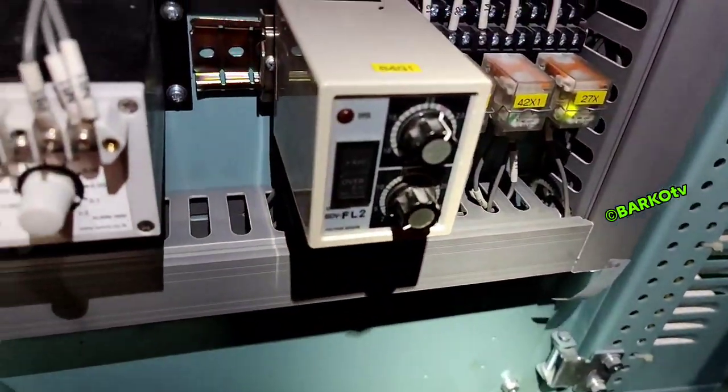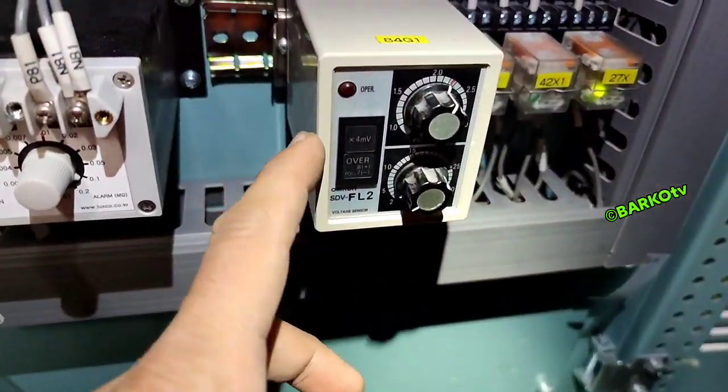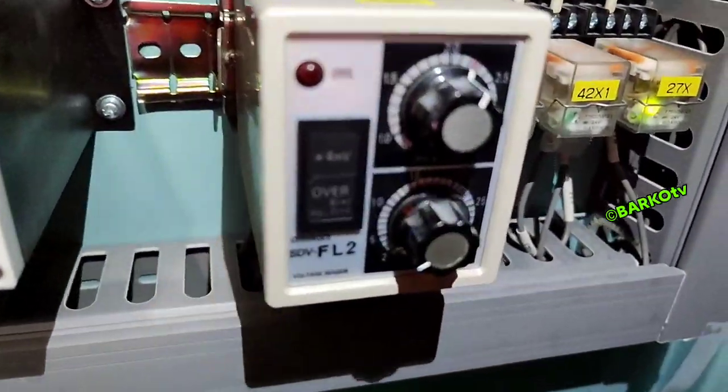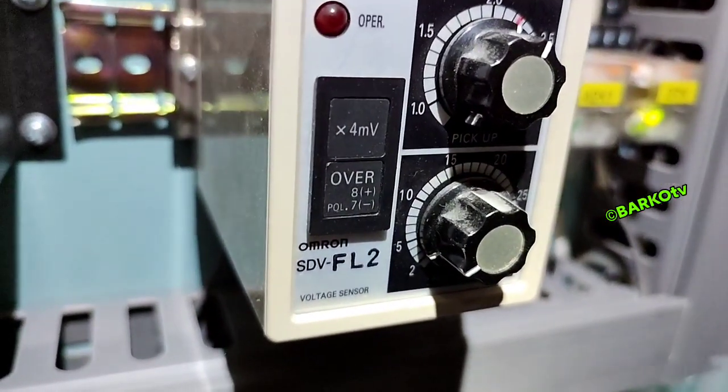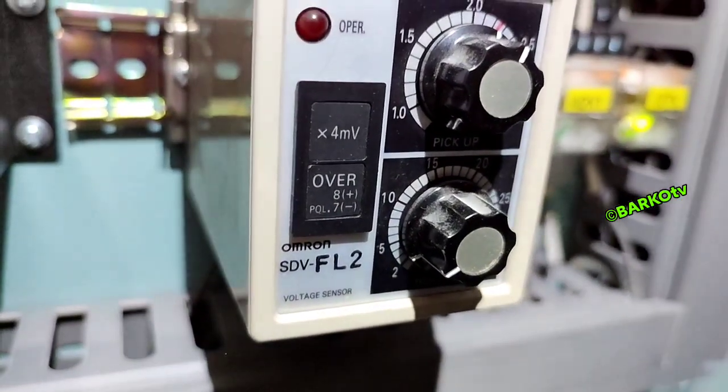We have here over-voltage and under-voltage monitoring for our battery. The unit is the Omron SDV FL2.